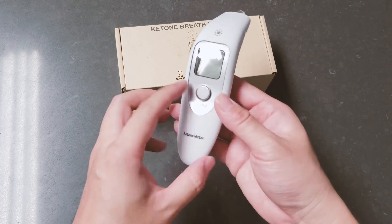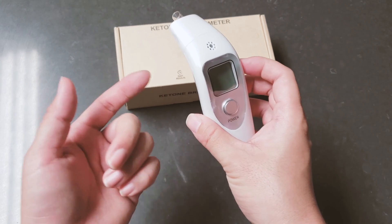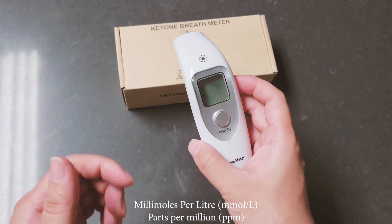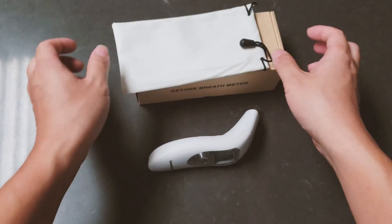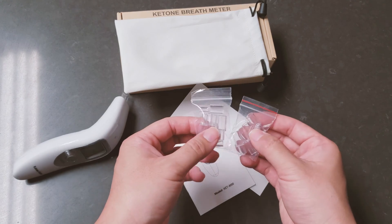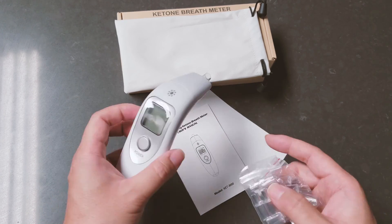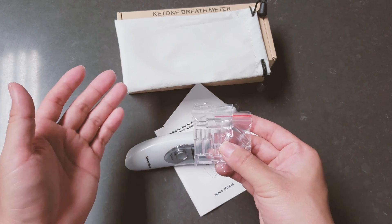This particular one — I'll post the link down below if you guys are interested — it's non-branded. It just has one single button over here and also features a function button on here, but there's no way to press it without using a little pin. Basically what it does is change the measuring unit from mmol per liter to parts per million or parts per liter. Opening up the box, you're going to find a very simple white carrying pouch and also a few mouthpieces. They provided me with nine mouthpieces, which is too many for personal use. I test myself and my wife also uses this to test whether she's in keto or not.